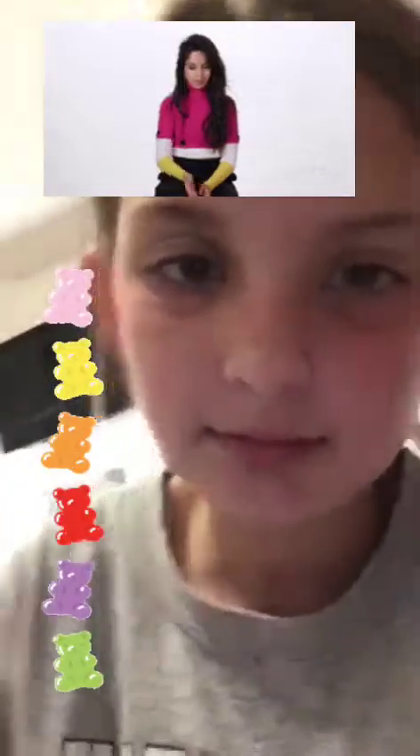Next we have a gummy bear squishy. It's really sticky-ish, and you can grab the bottom and like hit it — it gets really squishy. Oh my god, gummy bear! Anyway, what do we have next?